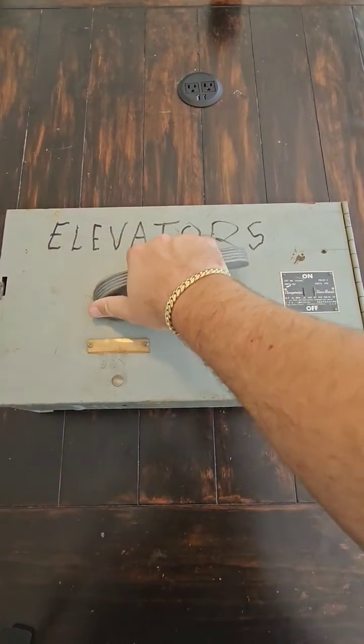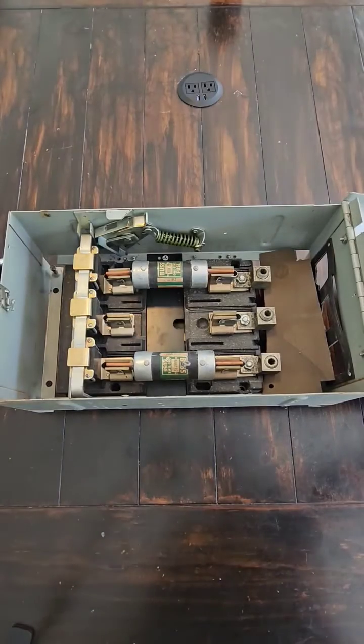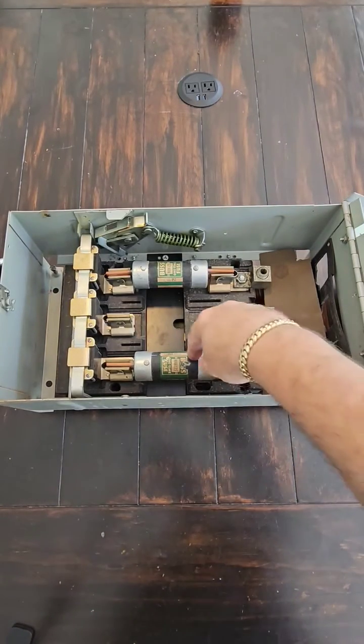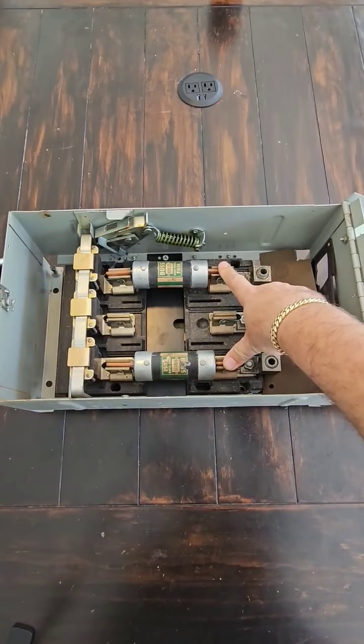This is a clampmatic bus plug switch. It's actually a 200 amp, but I put these 125 amp fuses in just so you get the idea of how the fuses go into this unit.